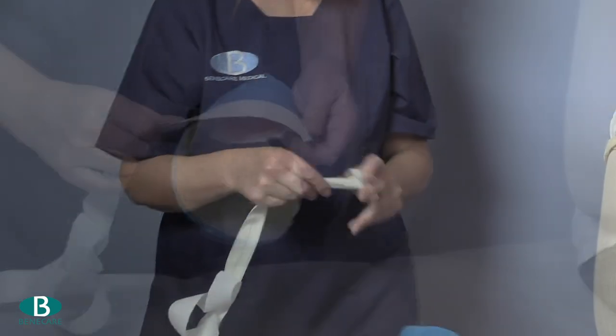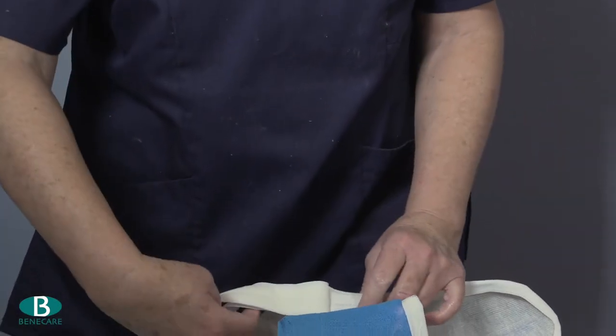Edge the brace with either elasticated strapping or fleecy edging tape.